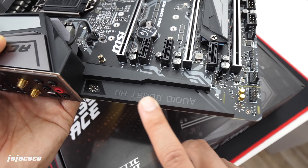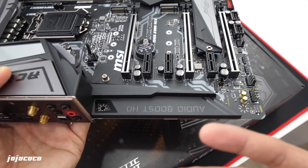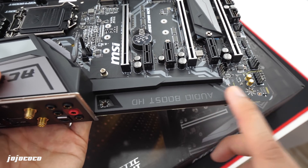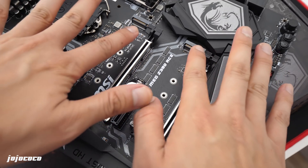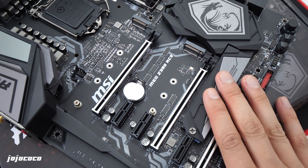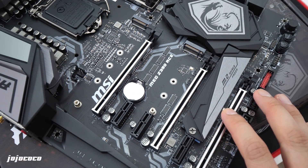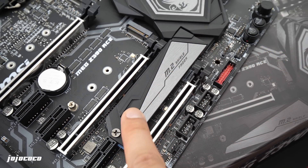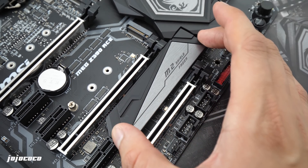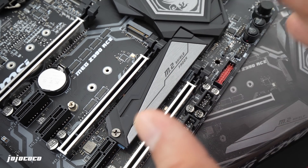Moving to the side of the motherboard, we have the Audio Boost HD — an isolated audio system that combines an ESS audio DAC with amplifiers, so all your games and music will sound really nice and crisp. Right next to the Audio Boost, there are three M.2 PCIe Gen 3 slots that can transfer at speeds up to 32 Gbps on the latest SSDs. If your M.2 gets really hot under consistent data transfer, you can use the Shield Frozr, which acts as a heat sink to dissipate heat and prevent SSD throttling.